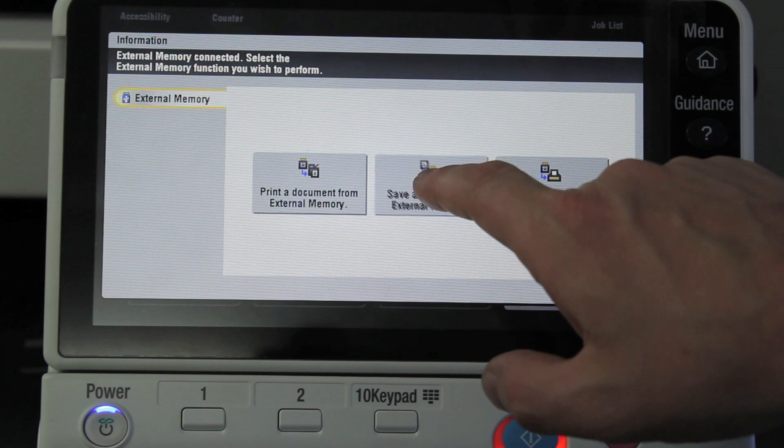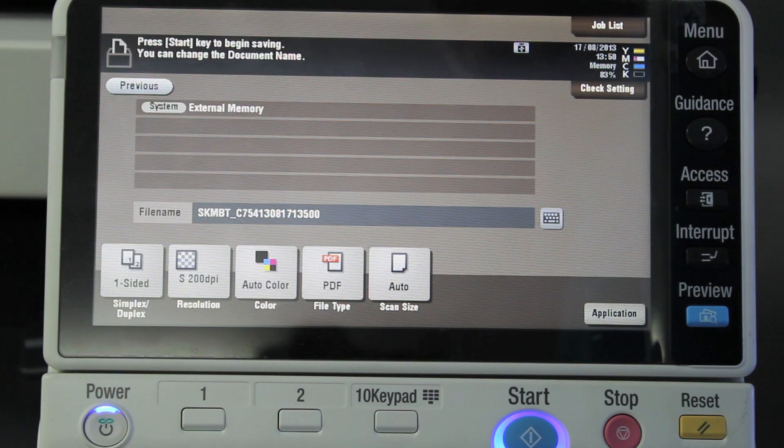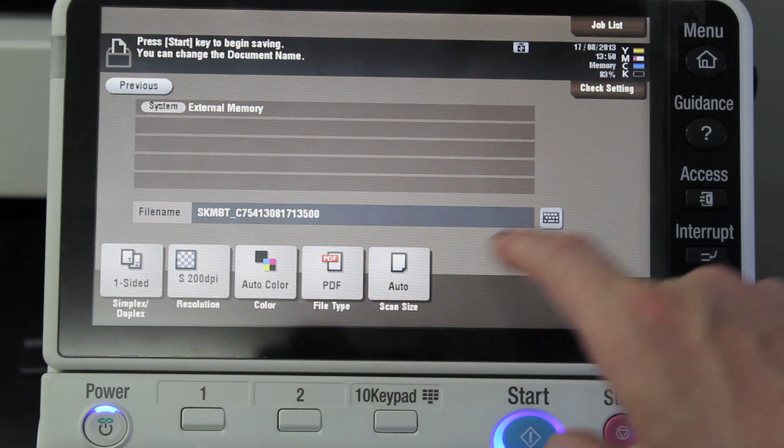So I'm just going to select that one, put my document into the document feeder, and I can also give it a file name and change the options down here.